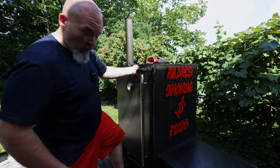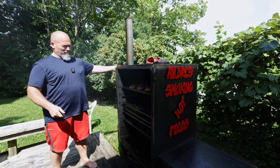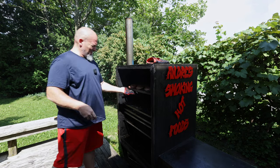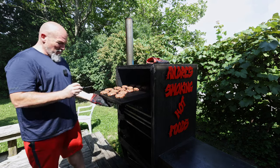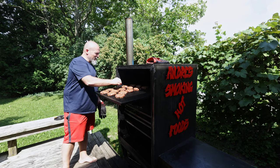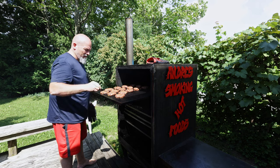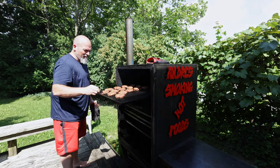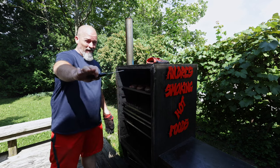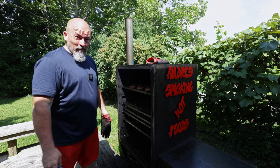We're back outside — just at about 35 minutes. That hot air blast — you never get used to that! These are looking good. Let's take a temperature: 63, 64, 60, 59 — they're coming along nicely. I'm going to give them another 15-ish minutes and then we're going to dive into these bad boys.